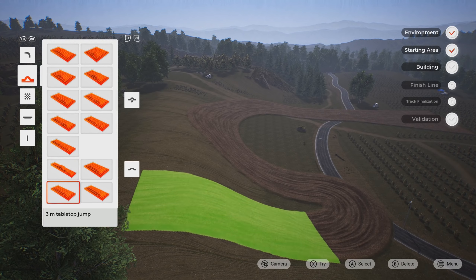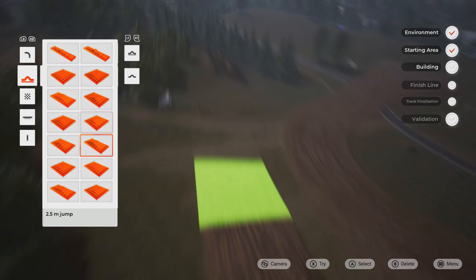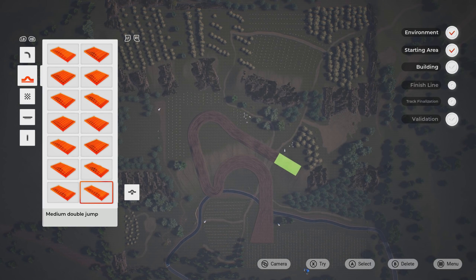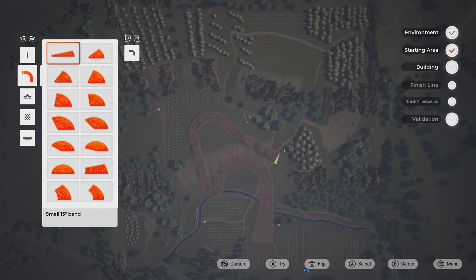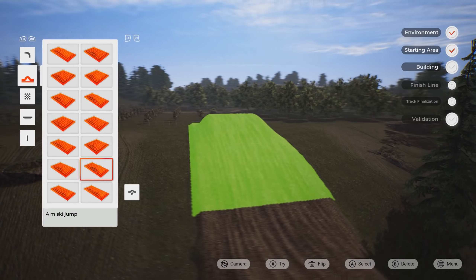I tried to cut this video up so it wasn't super long and boring where you just saw me messing around trying to figure everything out. Basically, I'm trying to show you how the elevation works. From what I understand, the elevation is in the map. I thought we were going to be able to raise the elevation ourselves — that might be asking a bit much — but that's kind of what I was thinking.